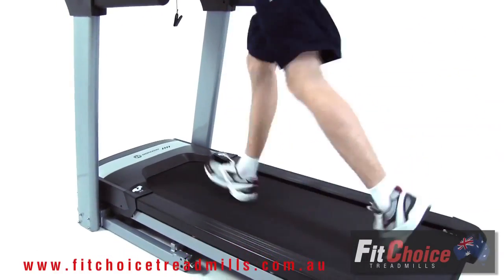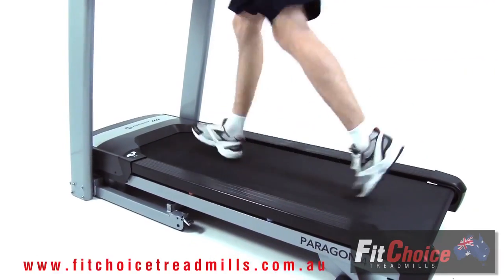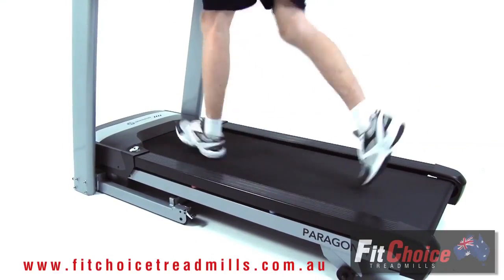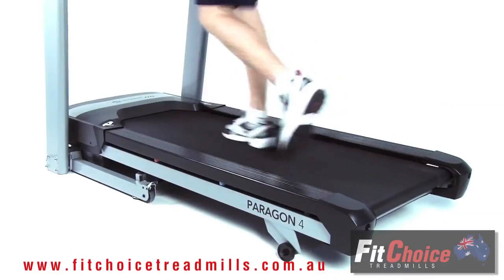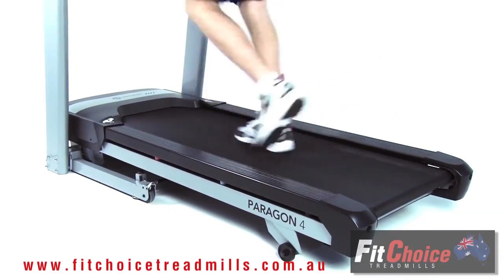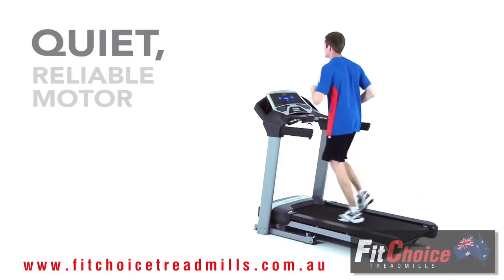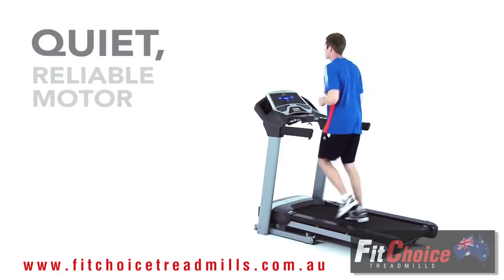The Paragon 4 is packed with useful features. It has a large running area so you can stride naturally. A 1.6mm belt and variable cushioning system are included for kilometers of comfort. It also features a robust 2 horsepower digital drive motor for speeds up to 18 kilometers an hour.